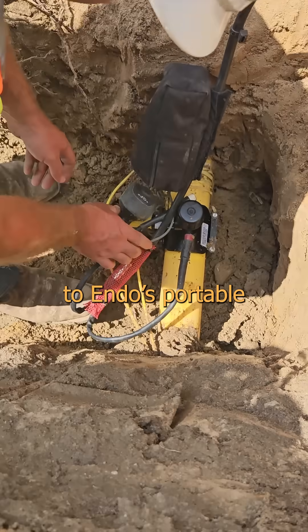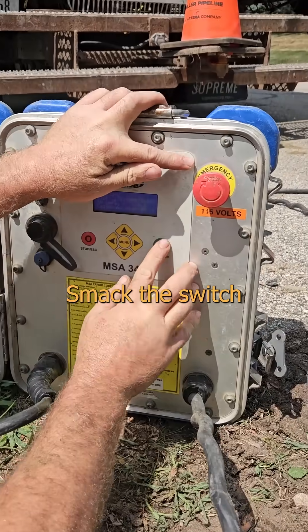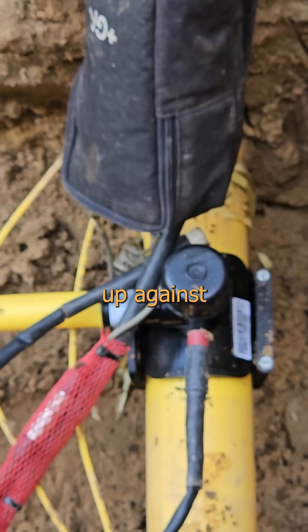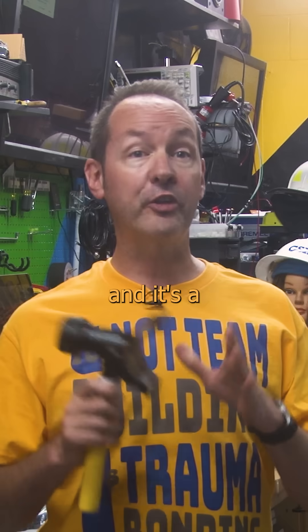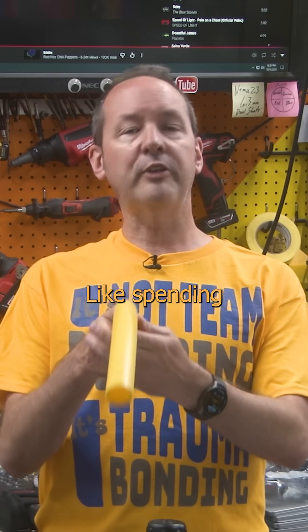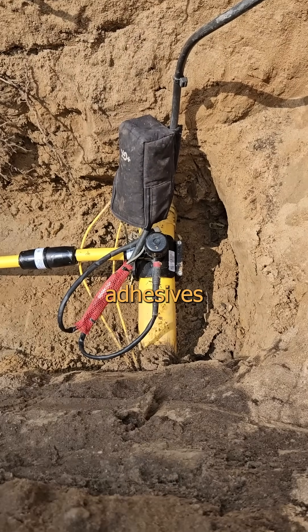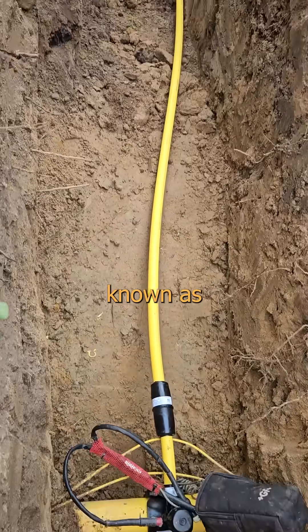We hook up the nipple clamps to Endo's portable power pack, smack the switch on this bitch, and now we're pushing pixies. Remember, that's a live gas line, and we've got a heating coil smashed up against the side of it. The important point here is the wall of that tube is as thick as your mom, and it's a thermo-form plastic. That means it gets soft as it gets hot, like spending too long in the hot tub. The side of the pipe melts together into the saddle of the clamp, and this forms a perfect seal without any adhesives or solvents. They're thermally welded together in a highly technical process known as melting.